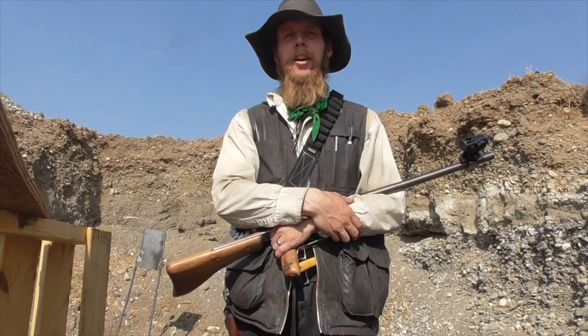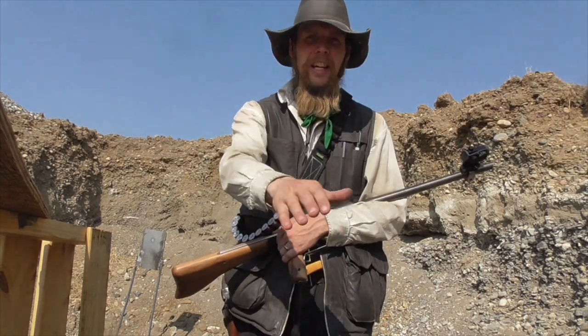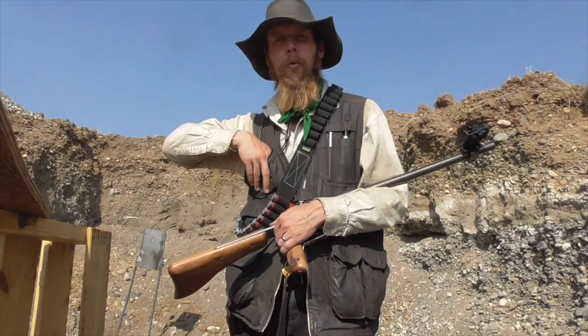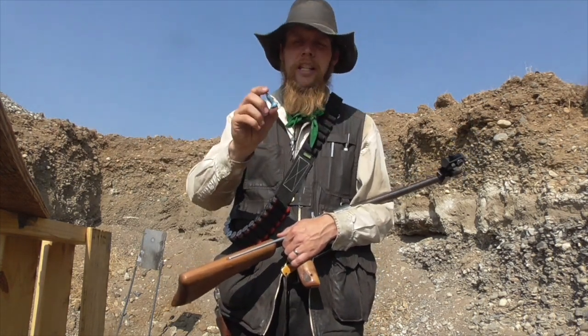Good afternoon, and welcome to The Idahoan Show. Pardon the camera angle — I've got the camera set down kind of low to shelter it from the wind. Anyway, we're out at the range again today testing another experimental shotgun slug.